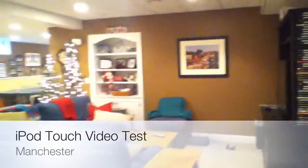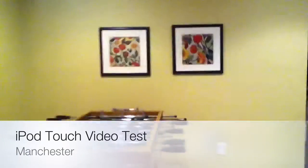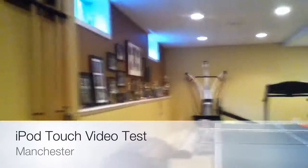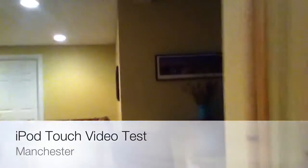This is just a quick iPod Touch video test. I'm just testing out what you can see on the camera here of the iPod Touch as we walk around this area. You can see, I think it looks kind of good. And let's walk back over here — you can see as we walk.